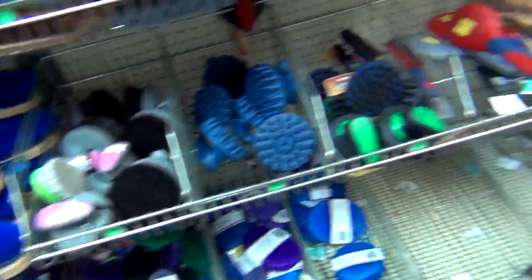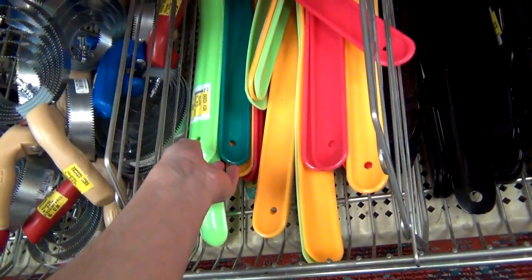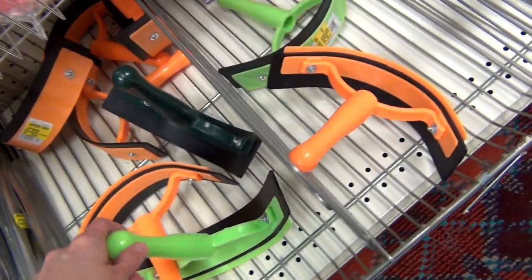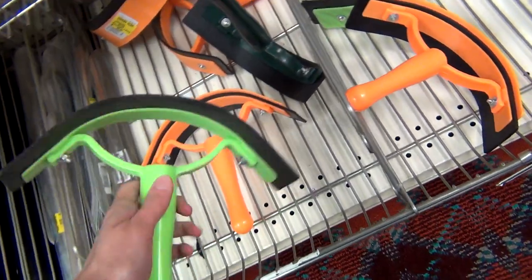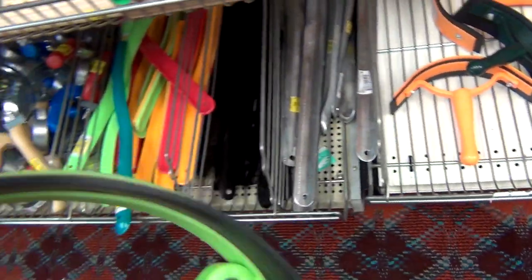While I was deciding on those, I went ahead and looked at the sweat scrapers to decide which one to get. I was considering one of these long plastic sweat scrapers, but I ended up going with the more compact circular sweat scraper just because it would fit into my grooming bag a lot easier. So I ended up picking out this green sweat scraper.